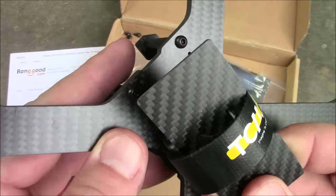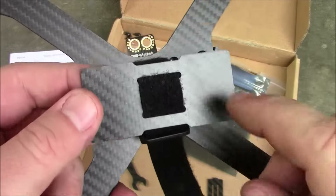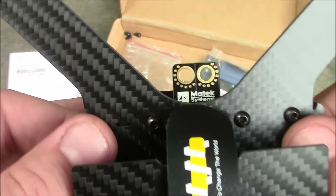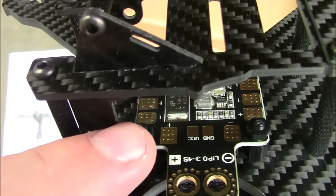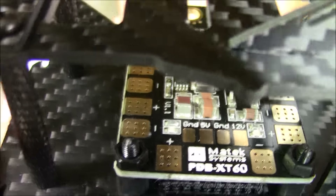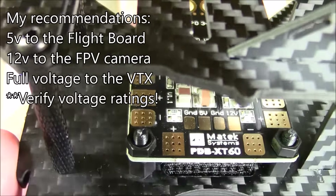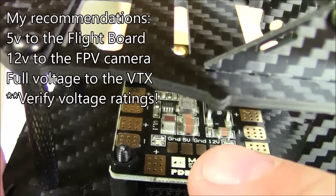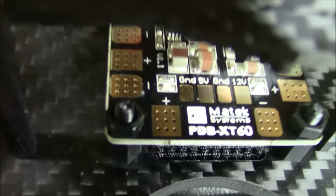A battery strap is included, along with a little plate designed to go under your battery so you're not landing completely on it. You have a piece of carbon fiber between your battery and the ground, which should help save your battery in crashes. Also included is the power distribution board, which has a full voltage output — VCC means it's outputting the same voltage as what's coming in. On the other side, there's a five volt output and a 12 volt output. I run five volts to my flight board and 12 volts to the camera, since a regulated 12 volts is better for most cameras and reduces the chance of power spikes.